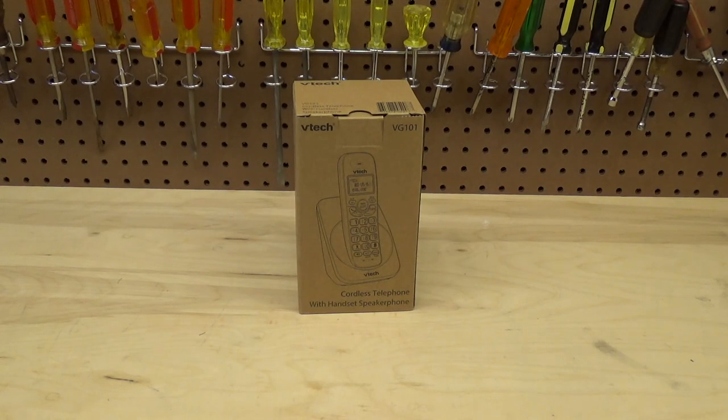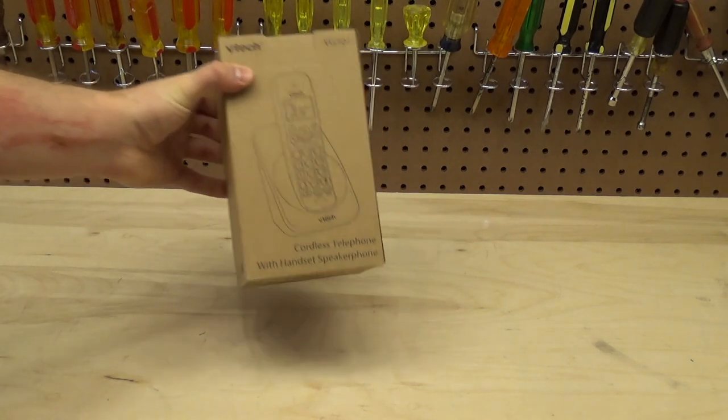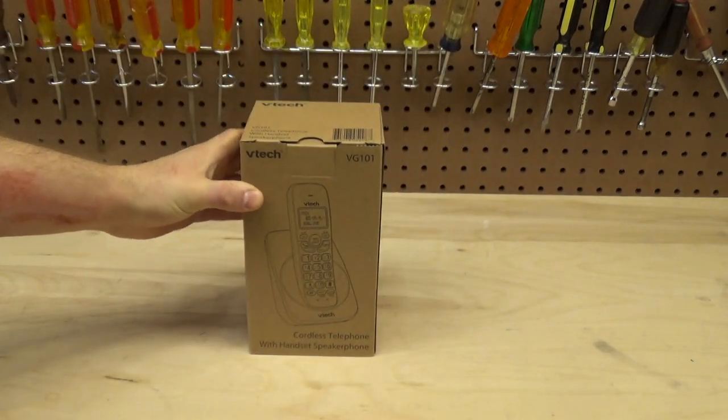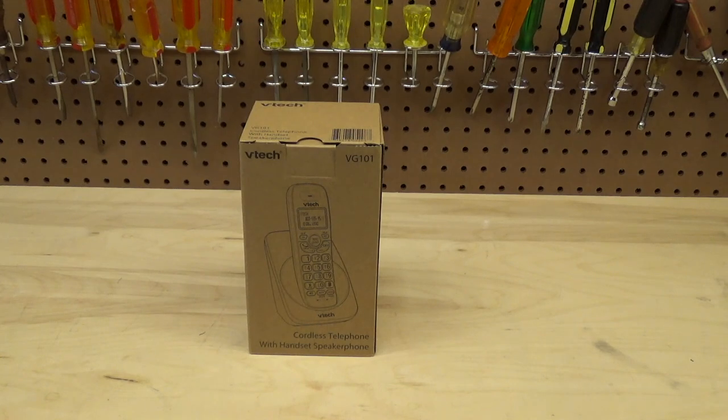Hello viewers, today for unboxing, setup, and review we have the VTEC VG101 cordless telephone with handset speakerphone. I don't usually dabble in new telephones — I prefer the older ones — but this I thought was intriguing because this particular series has been on the market for I would say two decades plus. The previous model, the VTEC CS6114, was around for at least ten years — a very popular phone.